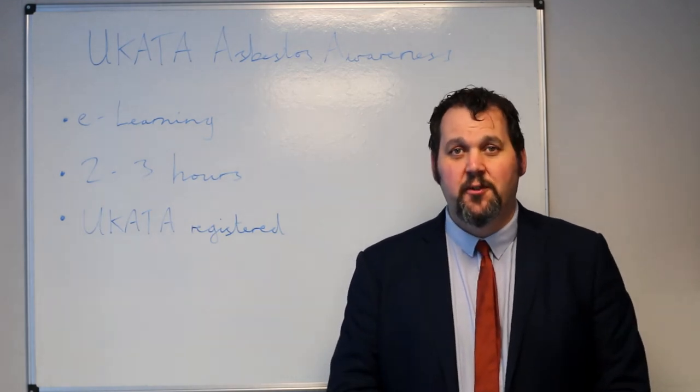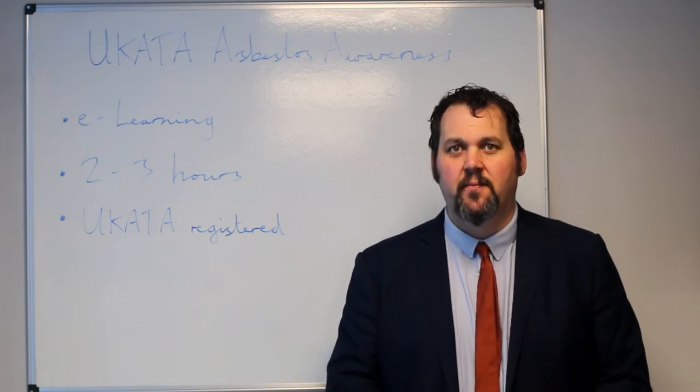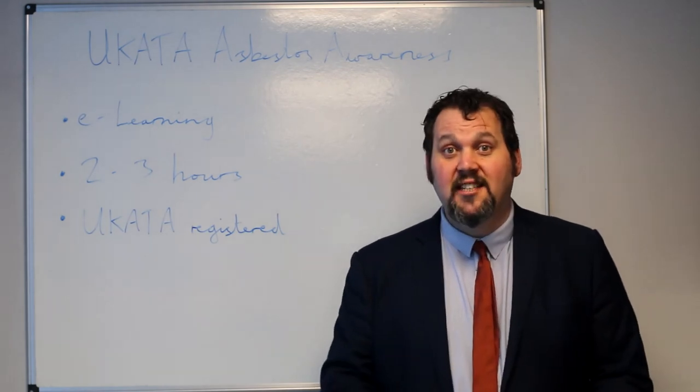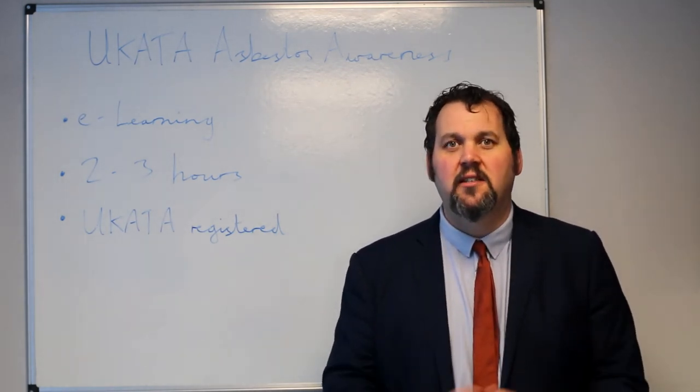The UCARTA Asbestos Awareness Course is a time and cost effective way of getting your UCARTA Certificate in Asbestos Awareness. This can be done on e-learning, which is a great way of getting it if you are time poor or just need a way of getting your asbestos awareness course.